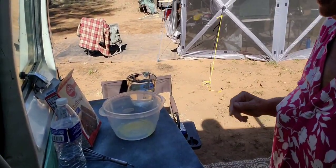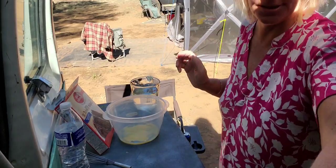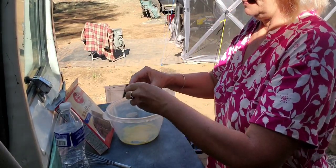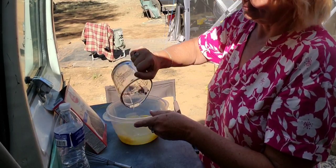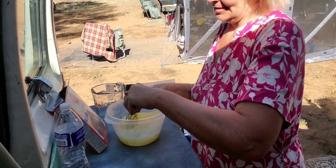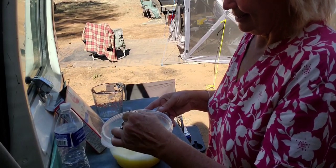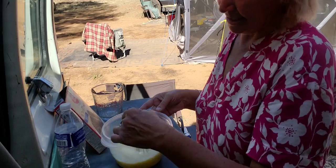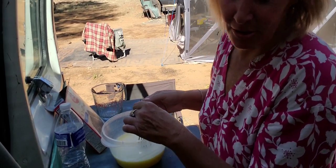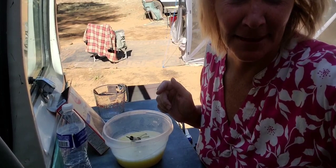I just have to mix the batter right now. You can make any cake you want. I love cakes so I'll make them all the time. Last night somebody asked me what's for dessert and I said okay, I'll make a chocolate cake tomorrow. The last time I made a cake I made a pineapple upside down cake.